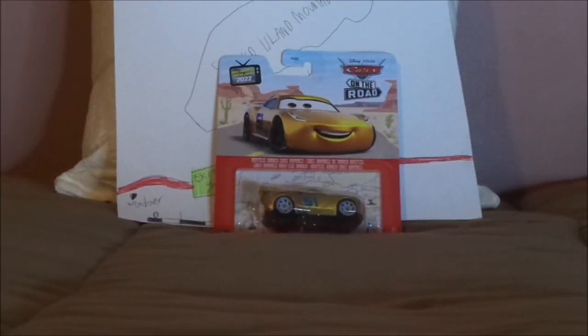Hello YouTubers and welcome to another Disney Pixar Cars diecast review. Today we're going to take a look at Rusty's Dinoco Cruiser Mirrors, alias Racing Center Cruiser Mirrors, or in my case Cars on the Road Cruiser Mirrors. Now before we get right into the review and the retrospective, let's start with the unboxing.